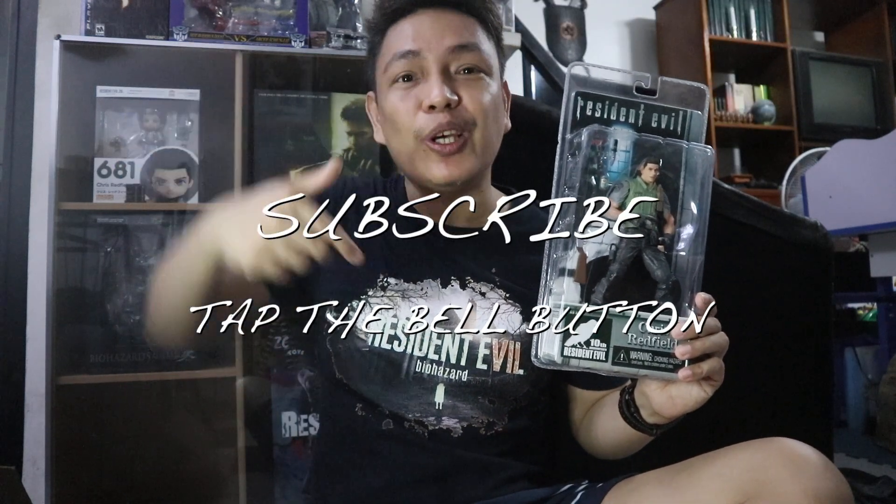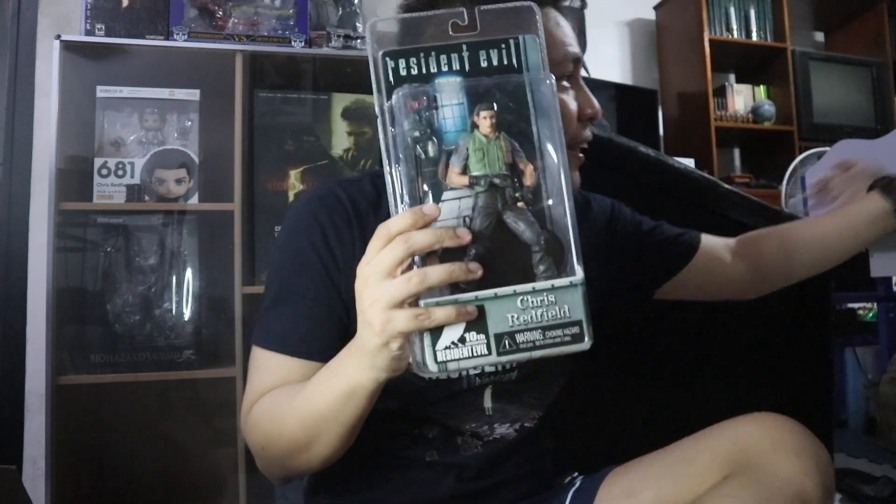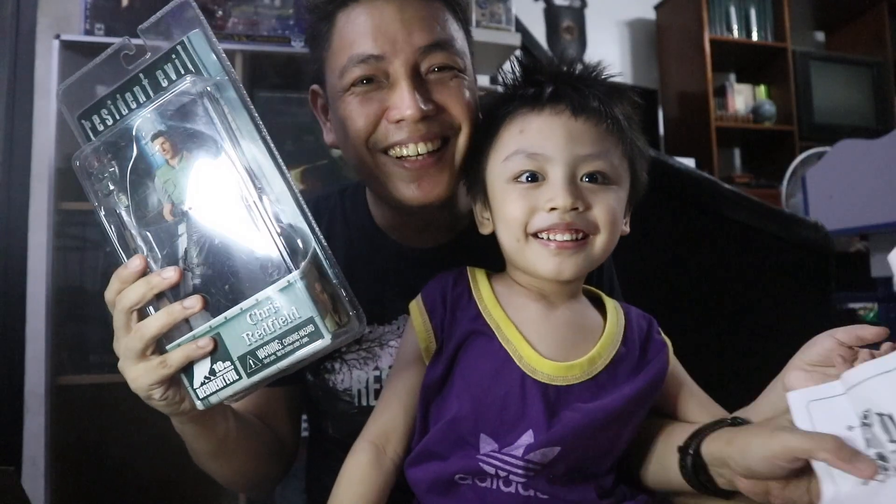Thank you very much again to the seller at eBay — I was able to get this 10th year anniversary Chris Redfield action figure. If you like my video, please hit like, leave comments or suggestions in the comment section below, share my vlog, and subscribe and tap the bell button so you can be notified of my next unboxing, gaming, and other vlogs.